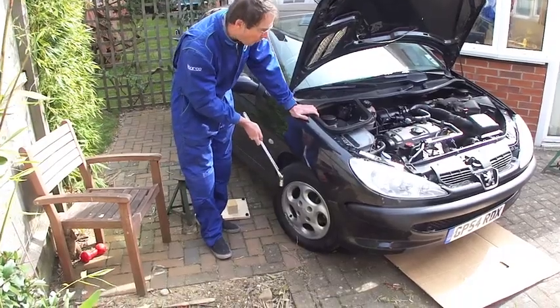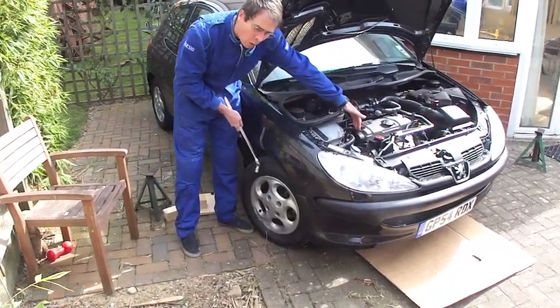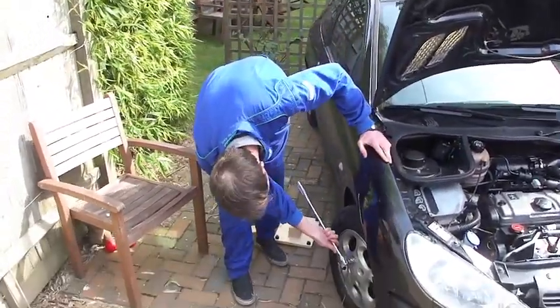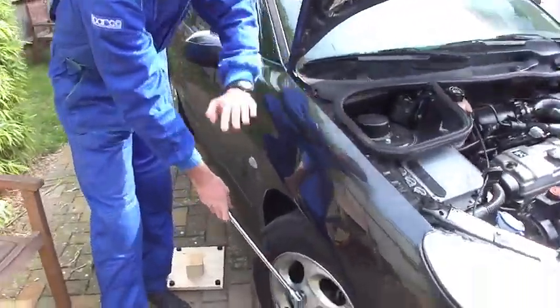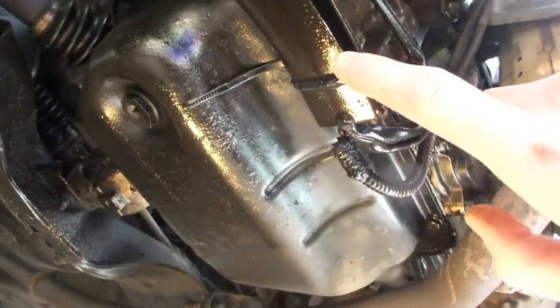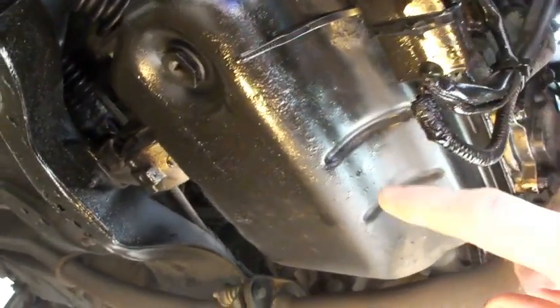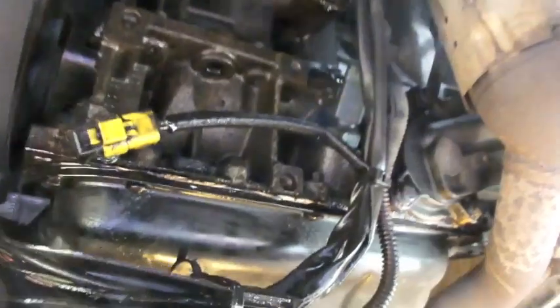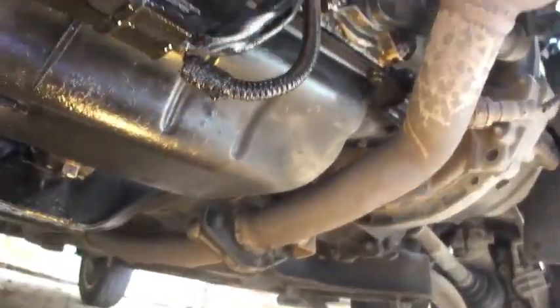Simple stuff first. We just need to take off the wheel next to the camshaft end of the engine because this gives access to all the kit. This shows the oil is covering most of the engine — we don't really know where the leak is coming from. You can see there are drips and pretty much oil all over everything, including on the front of the engine, which is significant.